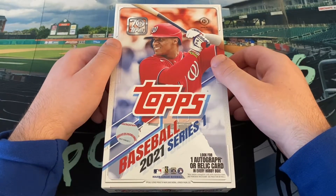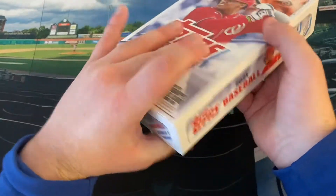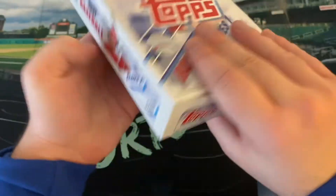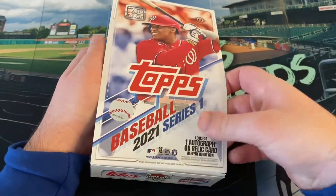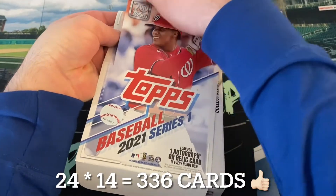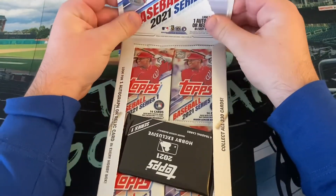It could easily just be a manufactured relic as our hit. I'm comfortable paying $80 with the amount of base cards you get. There are 14 cards per pack and 24 packs, so we are going to get over 300 cards. We should get most of the base set. And we also get that one silver pack, which is very exciting. Let's get right into it.